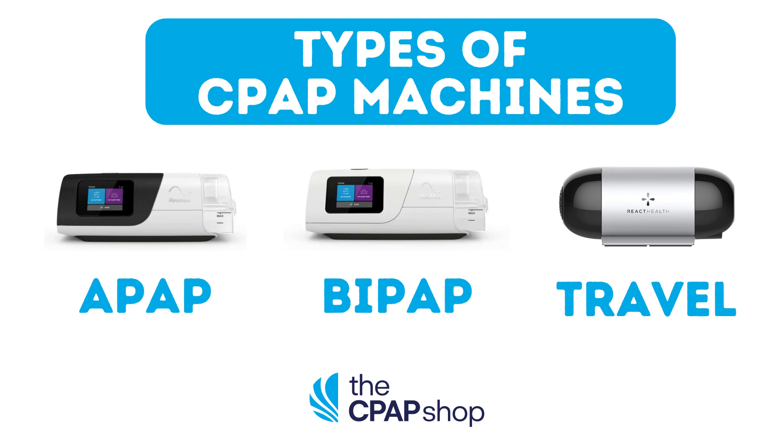Welcome to the CPAP Shop's YouTube page. Today let's review the different types of CPAP machines.